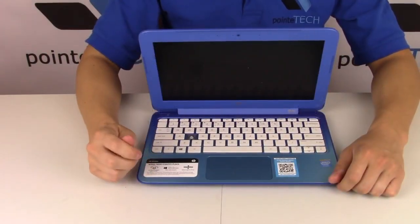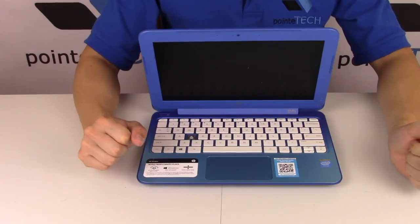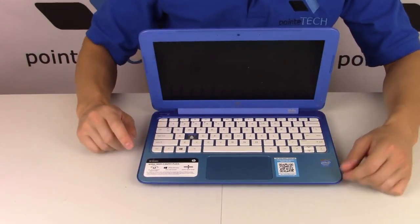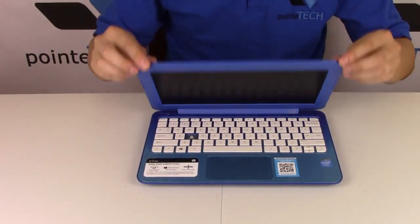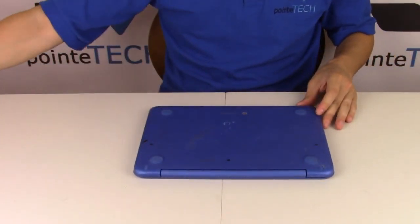Hey guys, this is Jamin from Point Tech. We're bringing you a motherboard replacement video. Today we're working on an HP Stream 11, so let's get into this. Flip it over and start taking screws out.